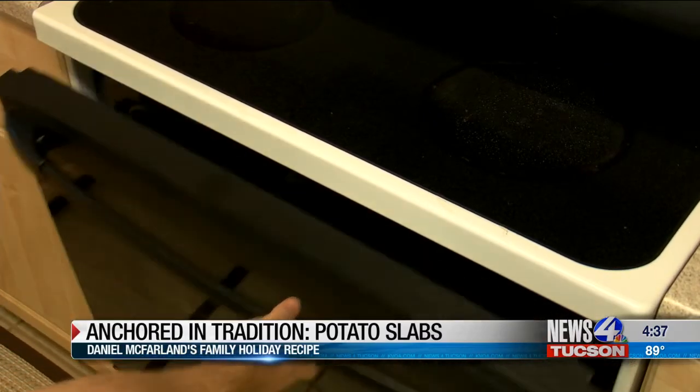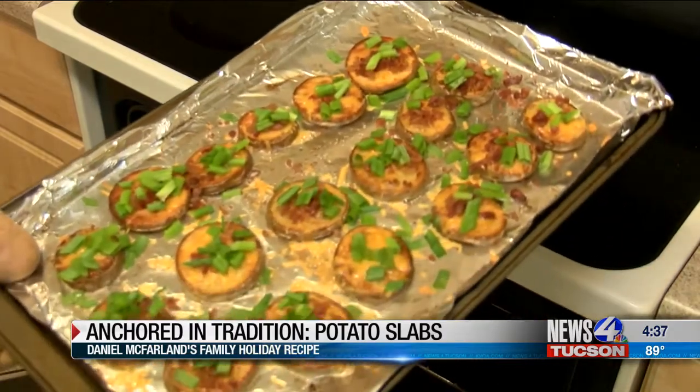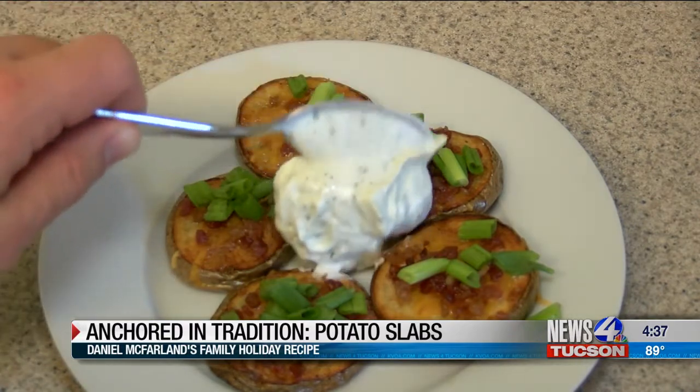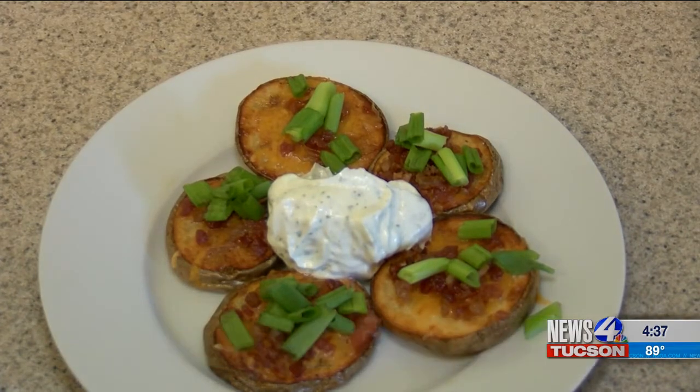After about two to five minutes, they should be completely ready. Looking pretty good — and there you have potato slabs. Nice and easy, and you can serve them with any kind of sauce you want. I think ranch typically goes best. For Anchored in Tradition, I'm Daniel McFarlane, News 4 Tucson. Looks pretty tasty!